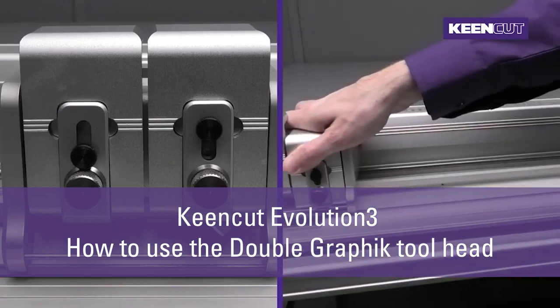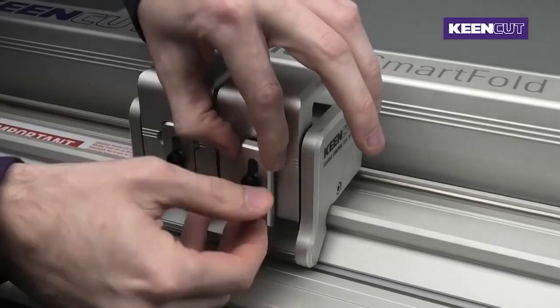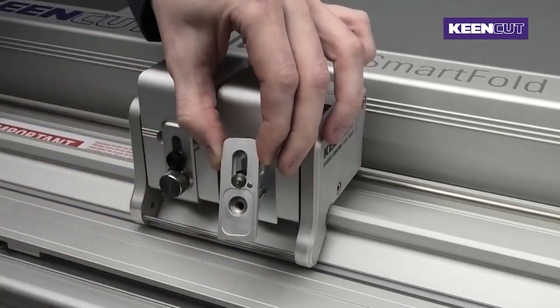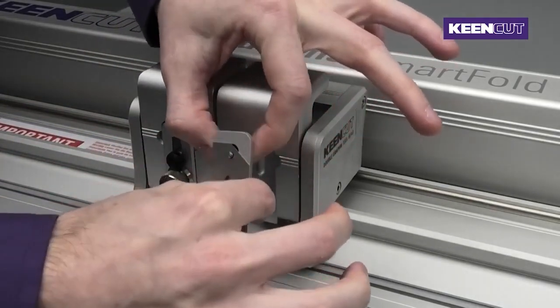Using the Double Graphic Toolhead. To insert the blades into the double graphic toolhead, loosen the knob on the front of the head, releasing the blade holder. Place a new blade into the head, facing either way, depending on how you wish to cut.